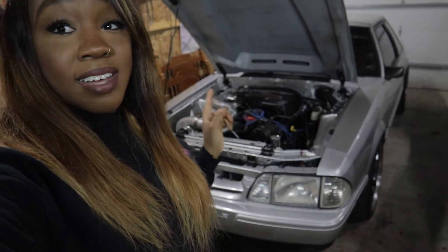Hi friends, welcome back to the channel. I wanted to do this quick video to address a question that I get pretty often, and that question is: why do I not have an intercooler? So stay tuned.